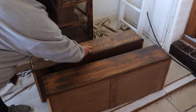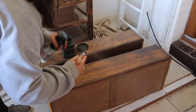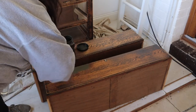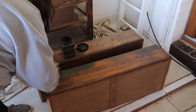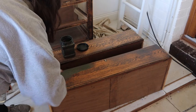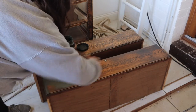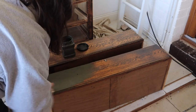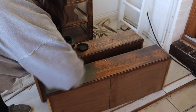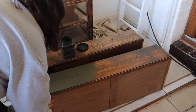Once I'd got rid of all the dust off the surface, I used one of my all-time favourite colours. It's called Collard Greens and it's a rich, deep, dark green colour — it's gorgeous. I thought paired with oak it would look really really nice.